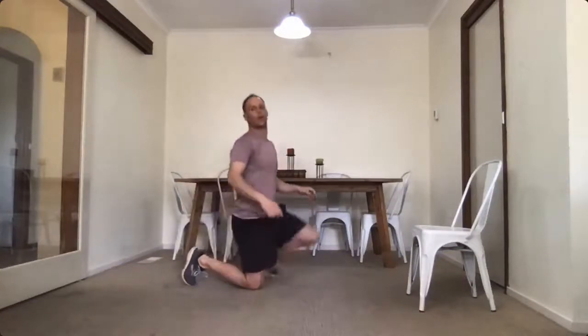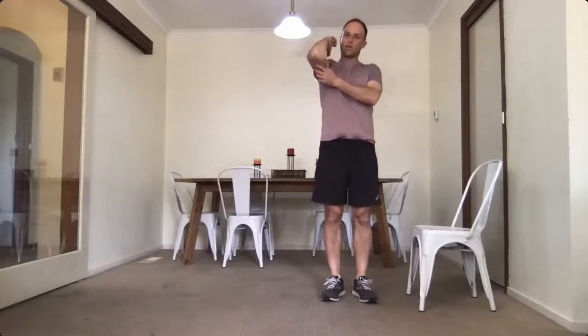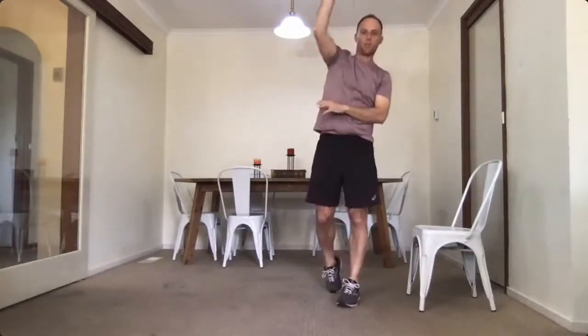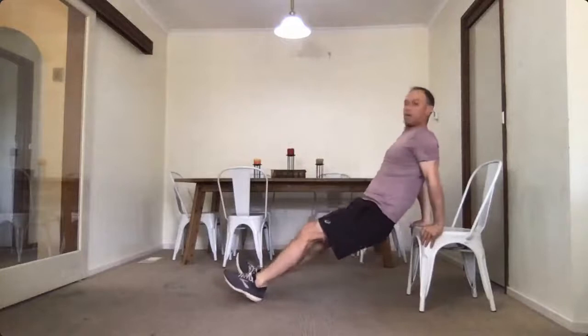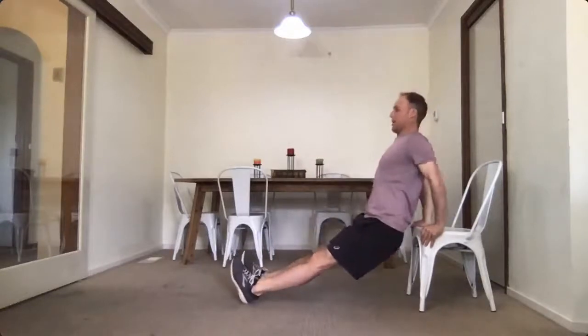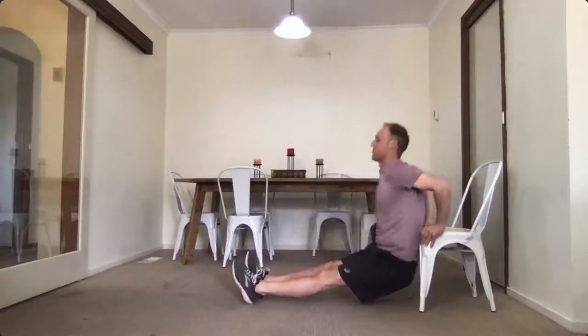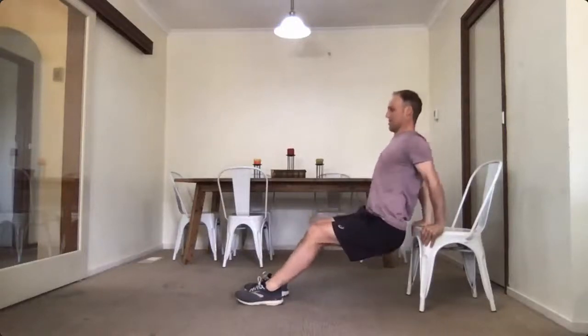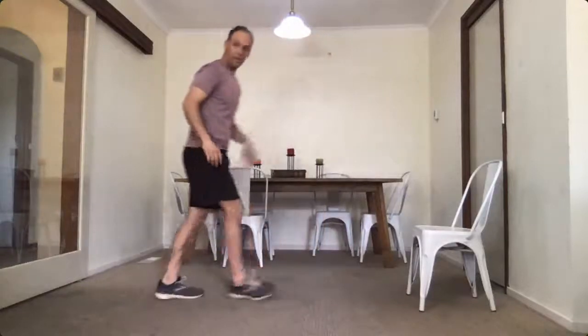Right onto the dips. We did dips last week. What we're working is tricep extension — if you're looking at the serve, tricep extension is fairly important at that last bit of the serve. So ten dips: one, two, three, four, five — keep your back straight — six, seven, eight, nine and ten. Back into plank position.